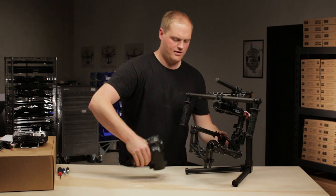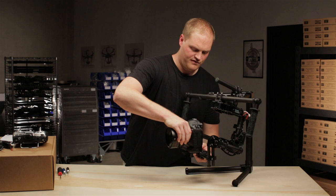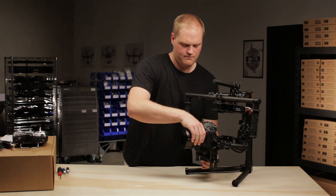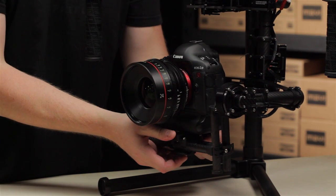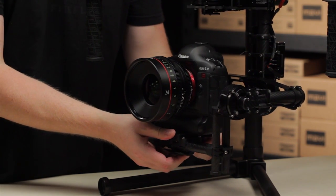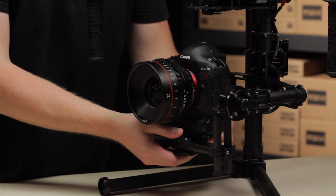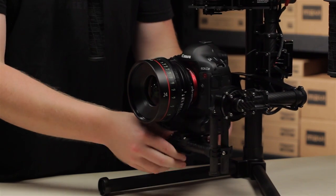Let's put the camera back on. We're going to have to rebalance the tilt axis because I've removed the camera. Just like before, I'll loosely tighten that toggle clamp to allow me to position the camera for tilt axis balance quickly. Yeah, that's pretty good — clamp that down.